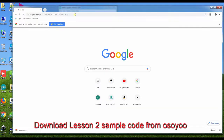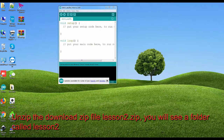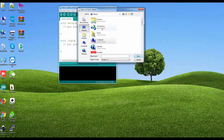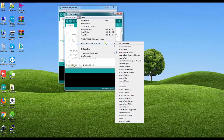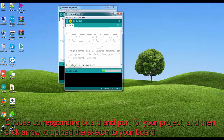Download the Lesson 2 Sample Code from Osio. Unzip the downloaded file Lesson2.zip — you will see a folder called Lesson2. Connect the Tino R3 board to your PC with a USB cable. Open Arduino IDE, click File, then Open, and choose Code Lesson2.Tino in the Lesson2 folder to load the code. Choose the corresponding board and port for your project, then click the arrow to upload the sketch to your board.